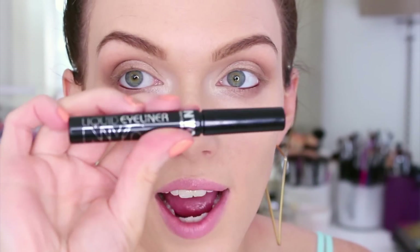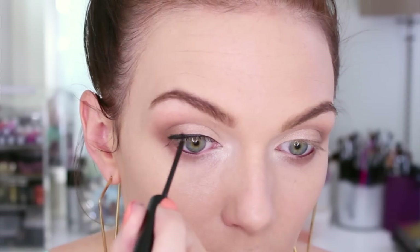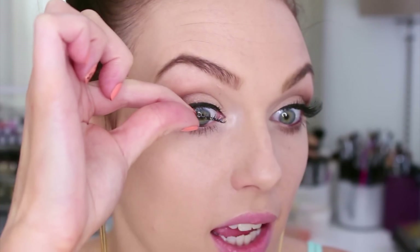Then I'm using my NYC liquid eyeliner for a very thin, simple line on the upper lash line. Now using the Covergirl Lashblast Volume mascara, which I also talked about in my favorite drugstore products video. I'm also using false lashes today - the Ardell Glamour Wispies. You can totally skip false lashes if you want to; I just like to show what the look looks like with them to give you the option.